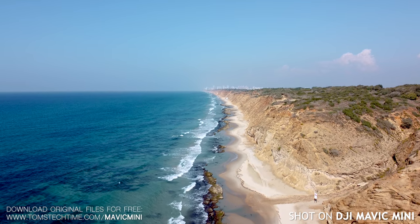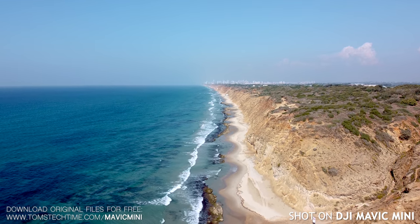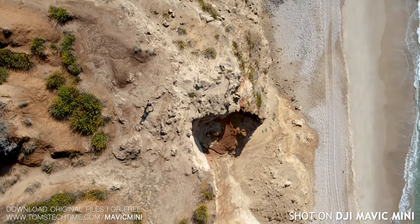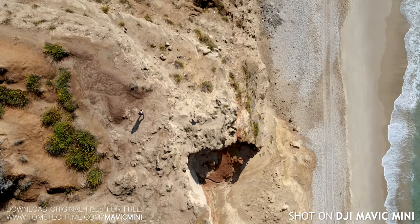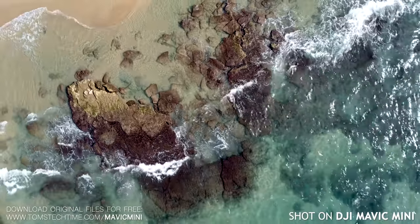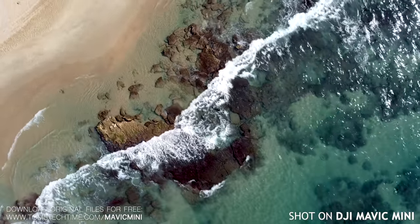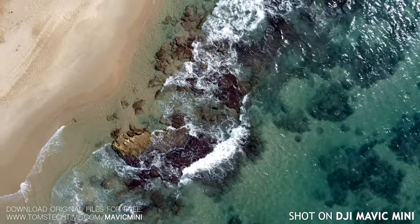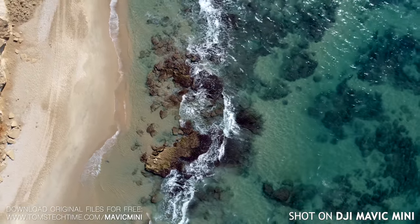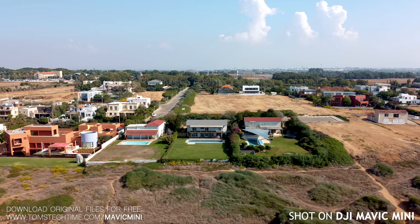The coin-sized camera of the Mavic Mini holds a 1/2.3-inch CMOS sensor — almost a standard in drones nowadays, even most of the bigger models usually use the same sensor with a few exceptions. The camera has a field of view of 83 degrees and a fixed aperture of f/2.8. The Mavic Mini records in 2.7K at up to 30 frames per second, and in full HD you can even film slow motion with up to 60 frames per second. What is spectacular is that DJI applied the very same 3-axis mechanical stabilization to the Mavic Mini that they use with their larger drones that usually cost way more.